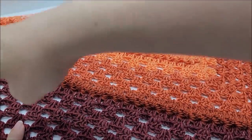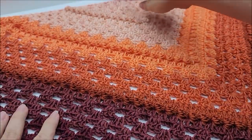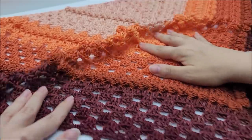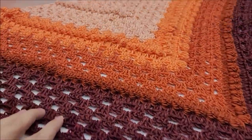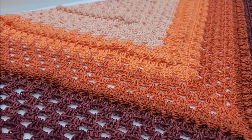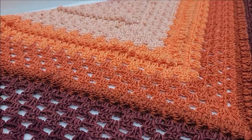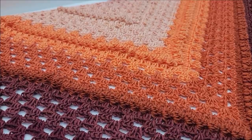Mine measures from one point to the other — it's about 45 inches across, and then from the top point down to the bottom is about 22 inches. You can do more or less rows. If you want to make it smaller, make it a cowl, or make it a huge shawl. It's completely up to you.